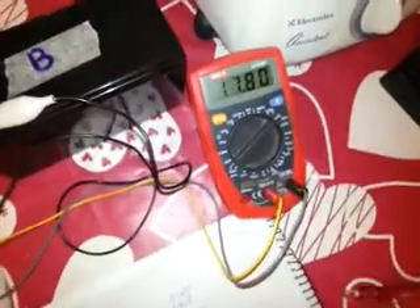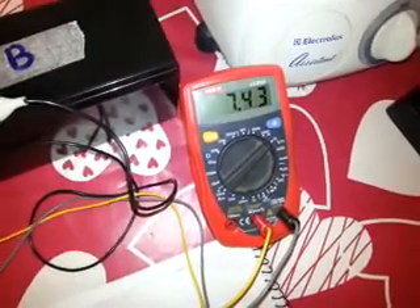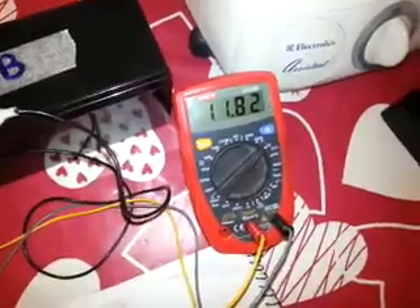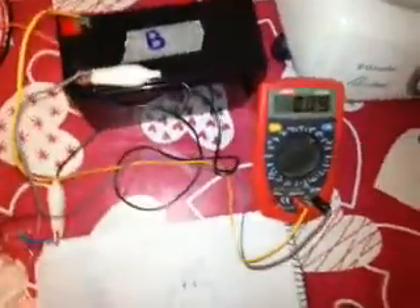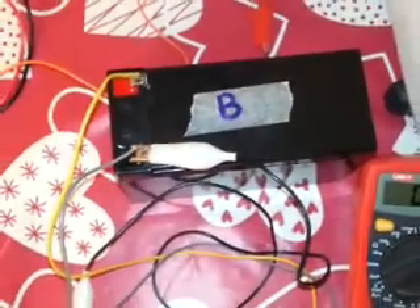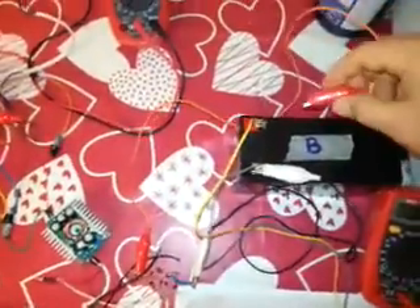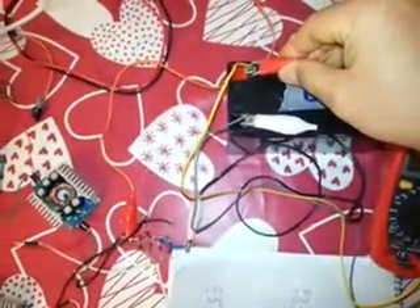Let's read the voltage for the battery — it's 11.28. Okay, we will connect the circuit and we'll see how it's working.